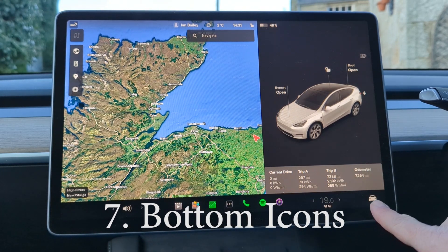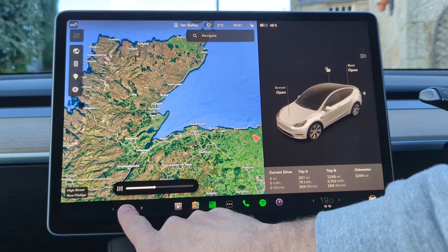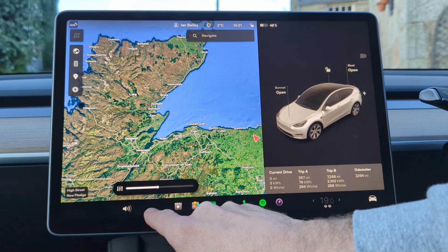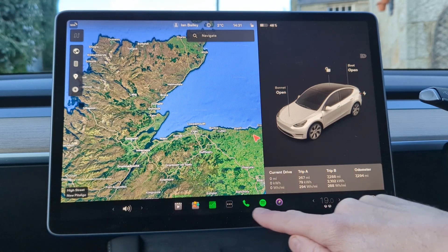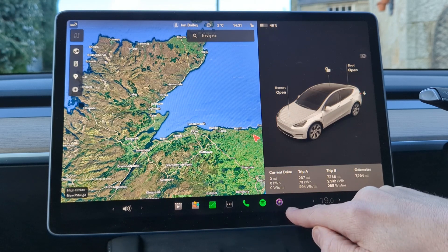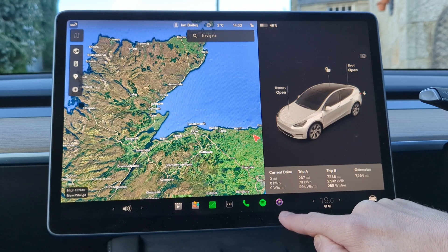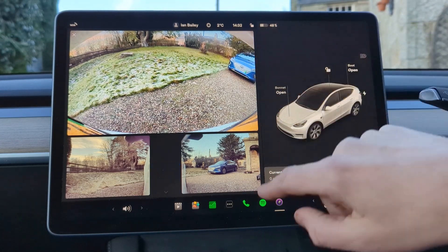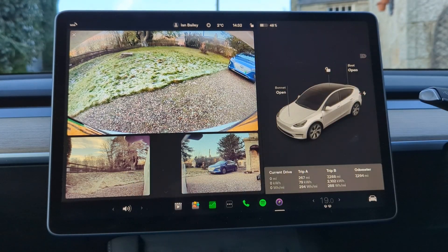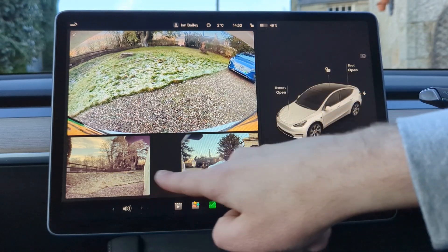Across the bottom of the screen there are shortcuts. On the left-hand side you have got volume — you can press and hold and drag across to change the volume up and down. You also have shortcut buttons where you can pin whatever you want. I've pinned phone, Spotify, and cameras. When I say cameras, you press the button and it gives you a view through the rear camera and the two indicator cameras — quite useful in busy traffic to keep an eye out for motorbikes filtering through.